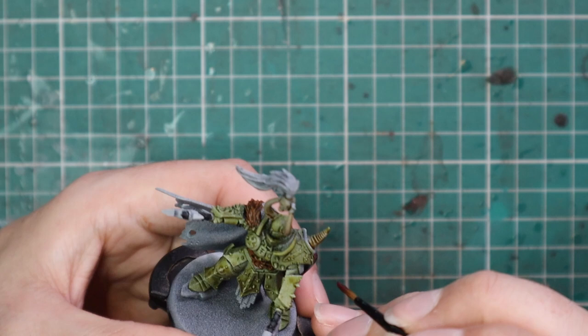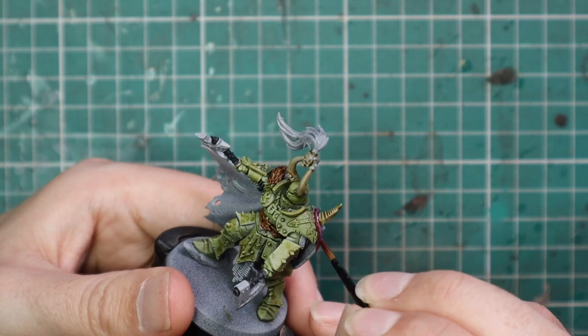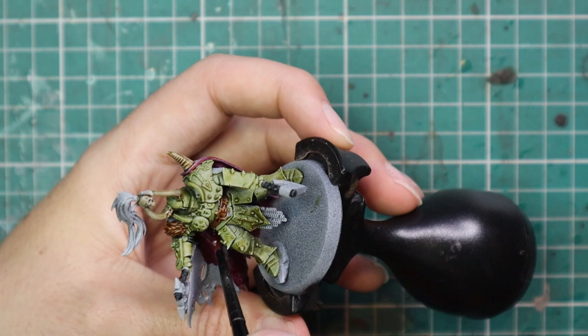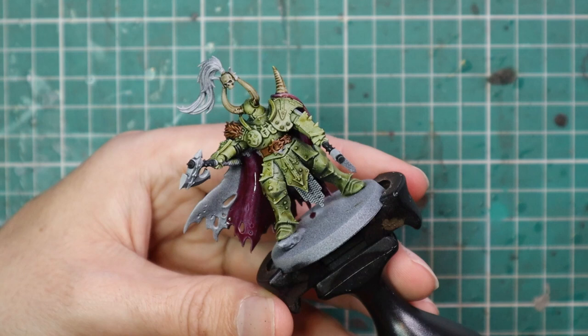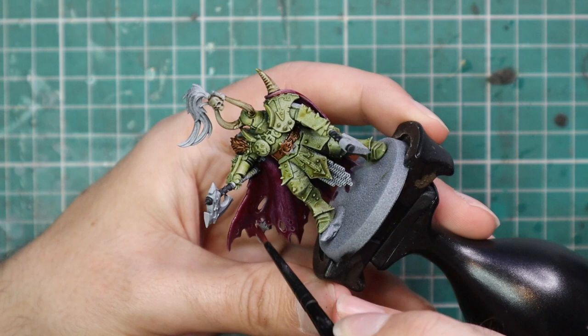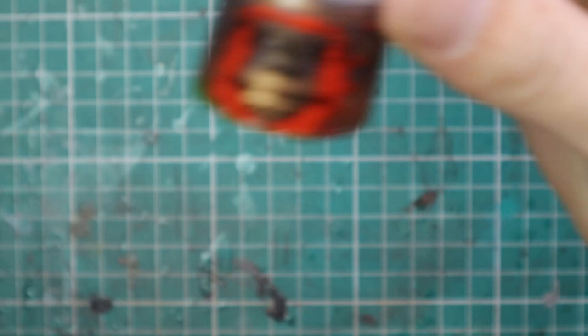After that we're going to move over to Volupus Pink and use it for his cloak. I always enjoyed that contrasting color of bright pink against the dark horrible green and it works a treat with this model as well. Most chaos warrior models have big beautiful cloaks, so having a really nice eye-catching color for their cloaks really makes the difference between an army that's just filthy and boring looking and one with a bold secondary color — something that excites me to see on a larger scale across a bigger army.